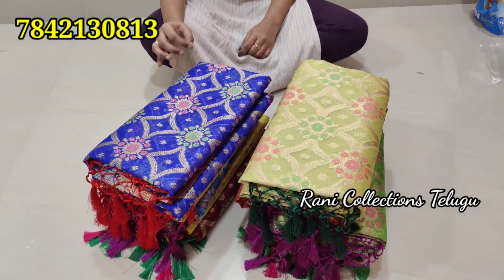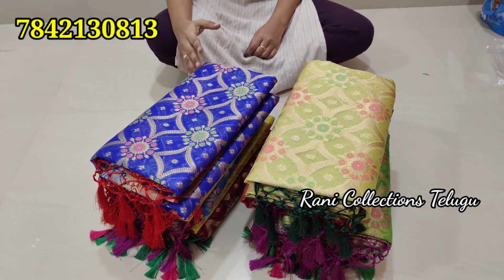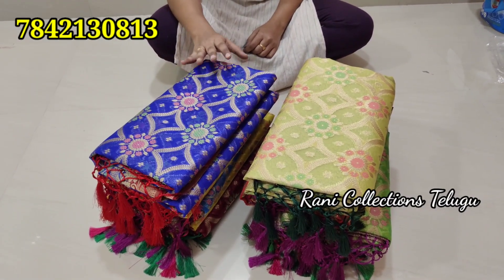But we have a lot of different colors. We also have one or two colors. I will show you one by one.